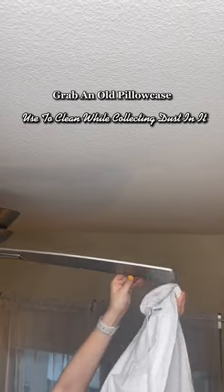Is your fan full of dust? Use an old pillowcase to dust the fan, and it will collect the dirt inside of it instead of pushing it around the entire room.